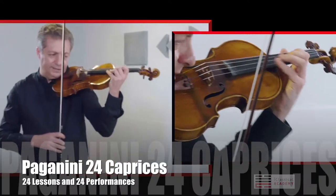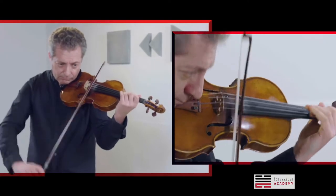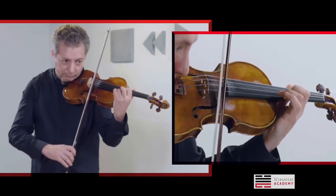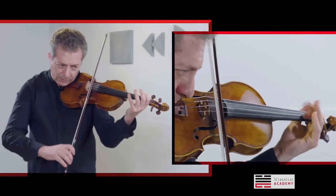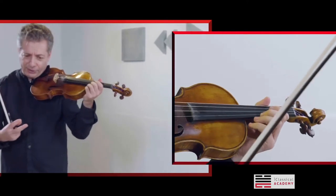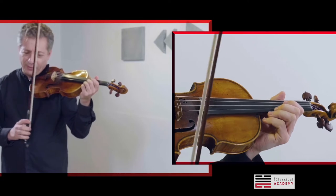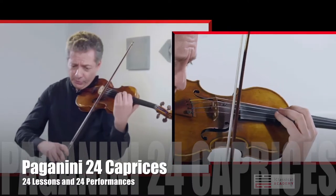When you start the second section, make it a little bit longer. Then go with the bow for the four notes. Don't make a crescendo, but don't make a diminuendo either. Next variation — practice it well with the separate bows.